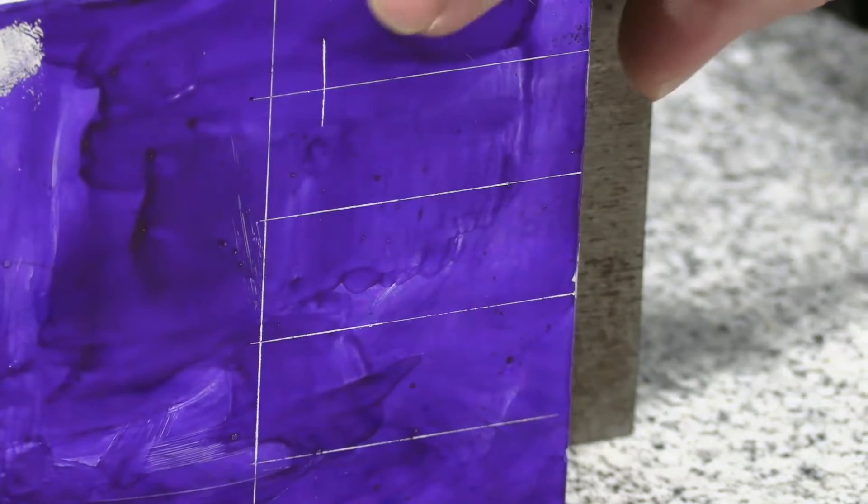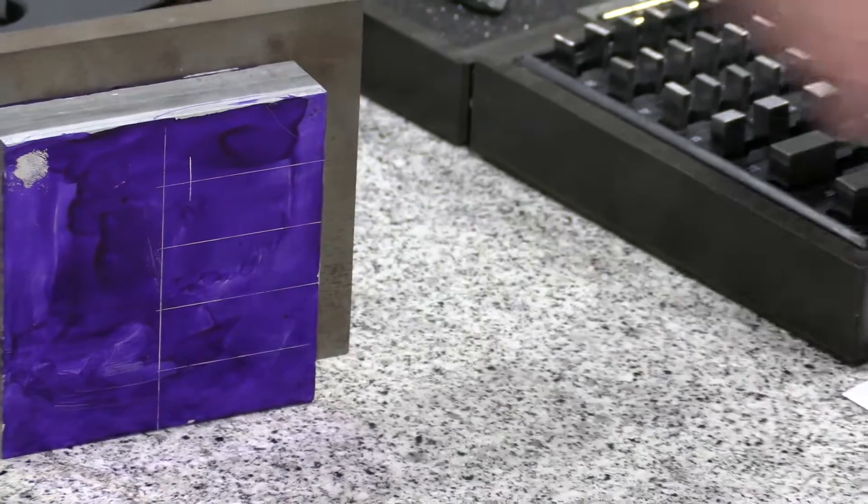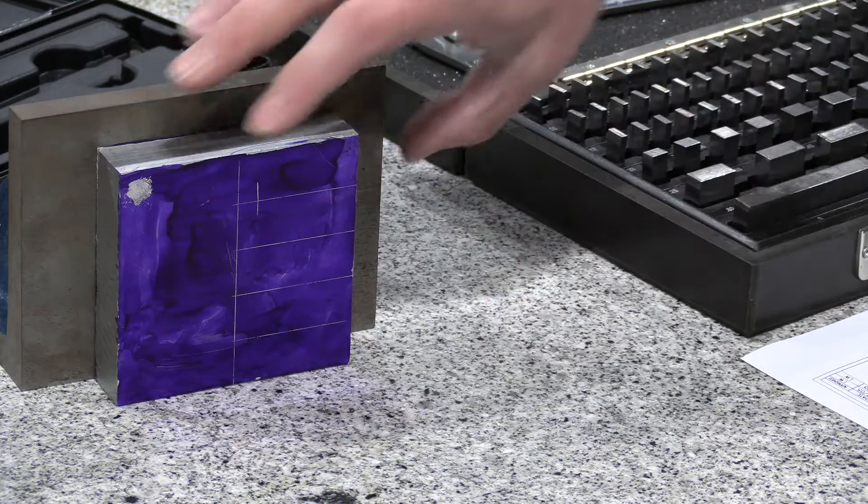I'm noticing there's a line here. What is this? I think it's just a part mark. That could get you confused a little later on, so you want to take some blue dye and blank that out when you're done.